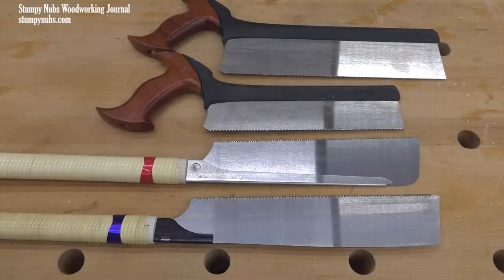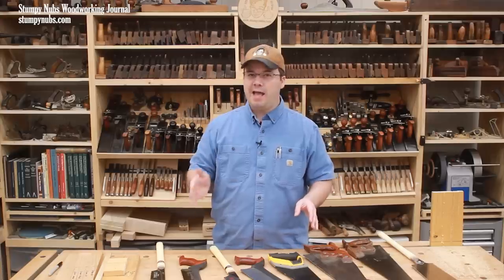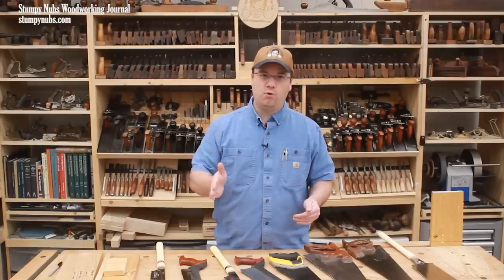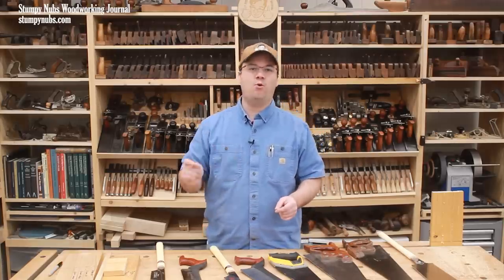In my opinion, when it comes to these finer joinery saws, it's really a tie between the speed of a push cut and the speed of a pull cut. And frankly, you could easily add a stroke or take away a stroke on any of these cuts if any of these saws are used a little more aggressively. And that's where the twist in this whole test is.